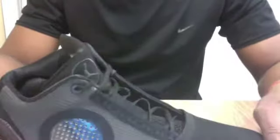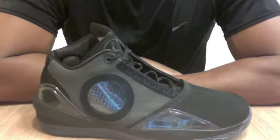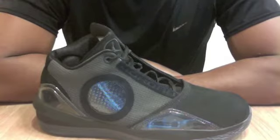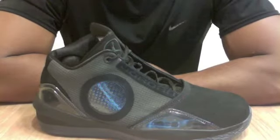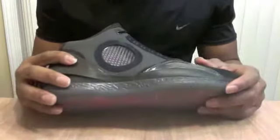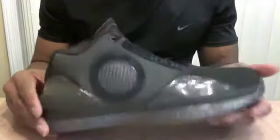On to traction — as you can see, there's a clear rubber outsole here. The traction on these was pretty good. I didn't experience any real slipping or anything like that. It just did a good job of keeping me in place when making a cut or anything like that. I didn't find myself constantly having to wipe the shoe off. Once I got them on the court I was just able to go ahead and play without worrying about that.